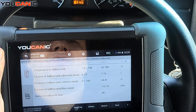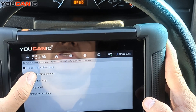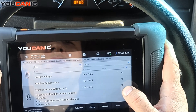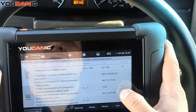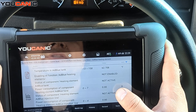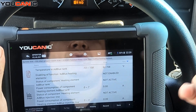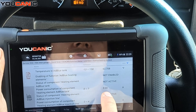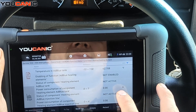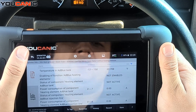In the SCR module you can check the AdBlue tank fill level. You can also check the AdBlue heating element, which does go bad often. You can see how much current it's drawing — right now it shows zero because the car is running and doesn't need to heat the AdBlue. But when you first turn on the ignition, it should draw some current, up to about seven amps, not zero.